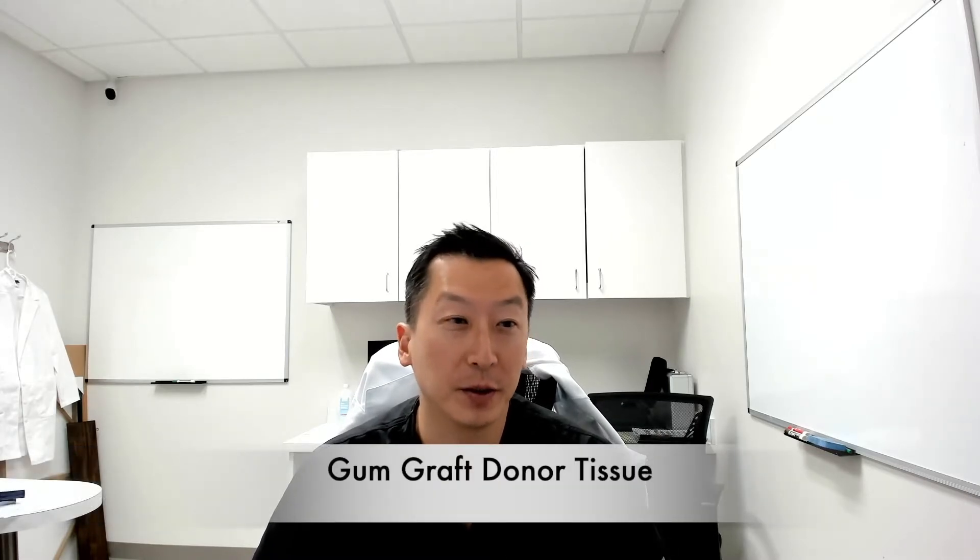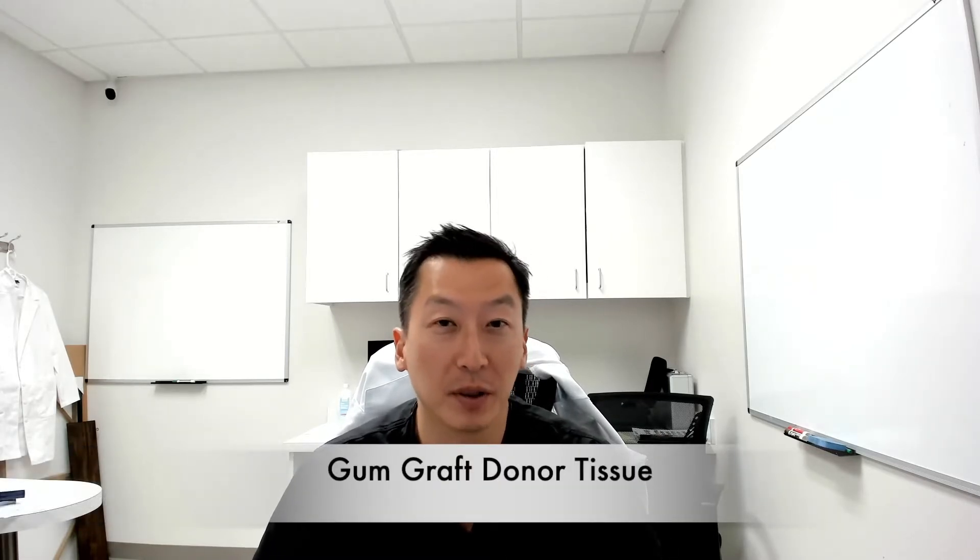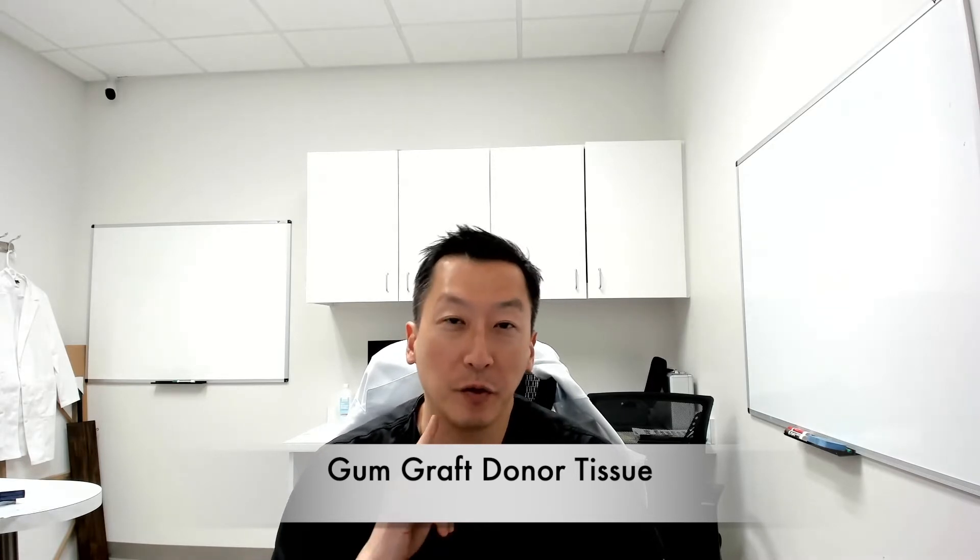Hey everybody, this is Dr. Daniel Choi from North Texas Dental Surgery Wisdom Teeth and Denture Implant Center. I wanted to talk to you today about gum graft donor tissue, alloderm, and stuff like that — so you don't have to get tissue from the roof of your mouth for your gum graft.